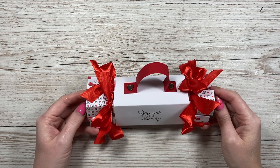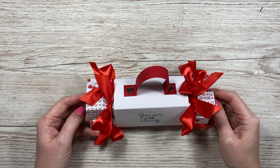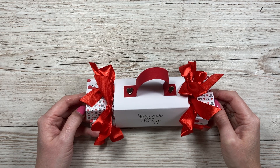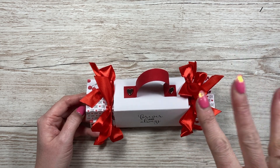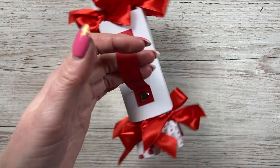Hi everybody, it's Sam here. Thank you for watching today. This is the last project for my Valentine series 2022. I thoroughly enjoyed making the projects and I hope you've enjoyed them too. If you are new to the channel and you haven't seen what I make or any of my past Valentine's series, I'll share the playlist up here — I think there's four or five years worth of projects, so there's a lot there and lots of inspiration.